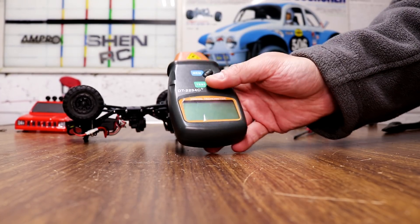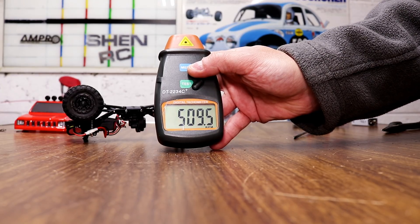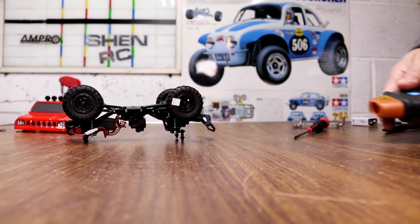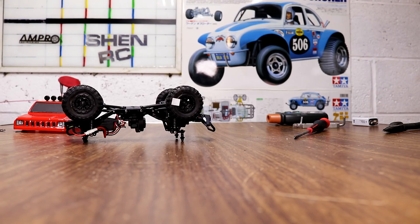508 RPM. 509. So it did get a little slower. Now I'm just going to test it out and make a little video showing you guys how it worked.